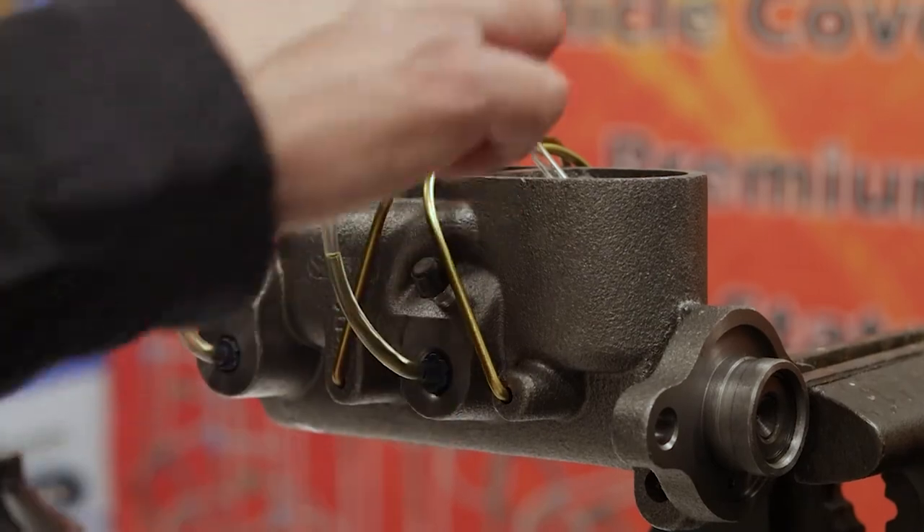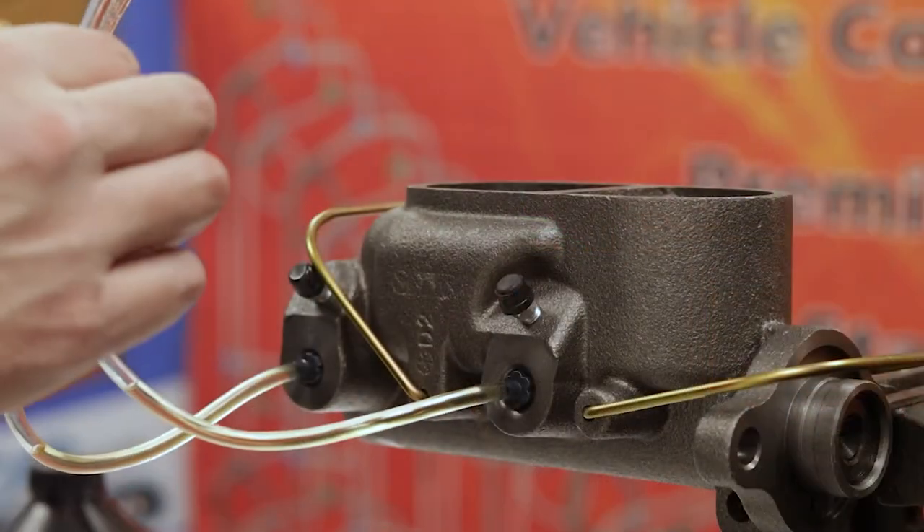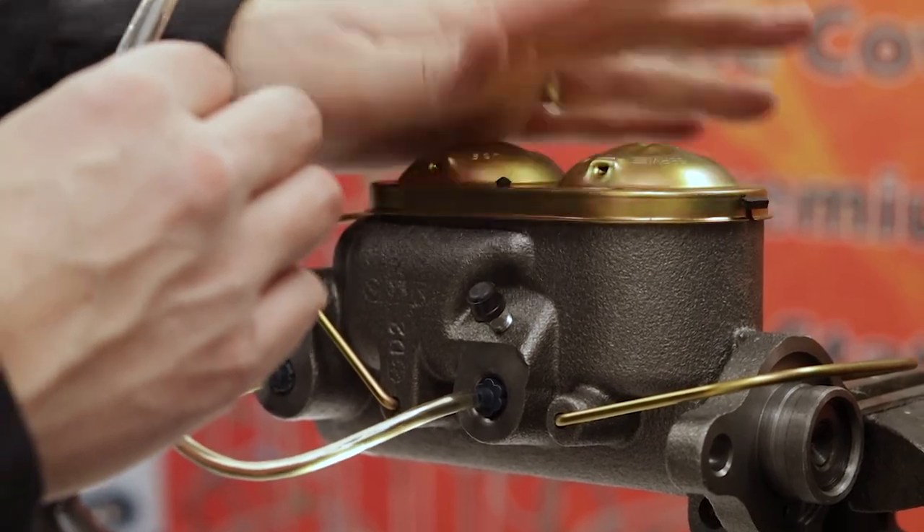Once all the air bubbles have completely been removed from both lines, detach the bridge and spread the bales apart. Cover the top of the master cylinder with the lid and you are done. If you have any questions on this video or any other tech support questions, contact us at support@inlinetube.com.